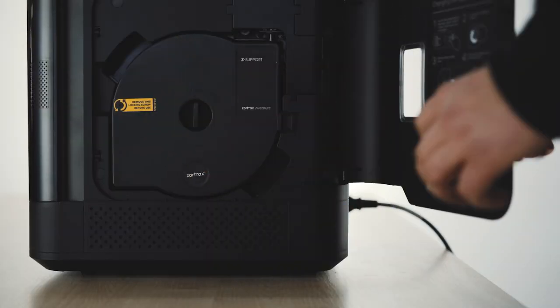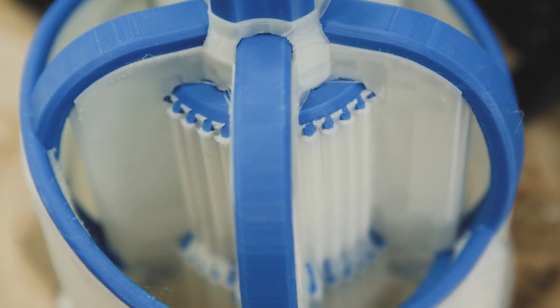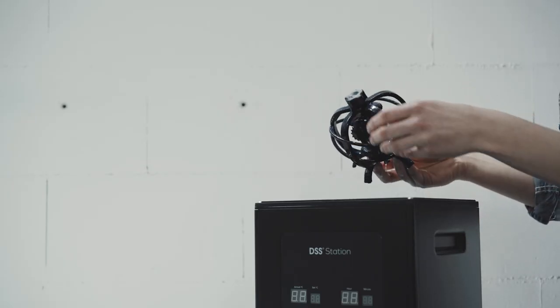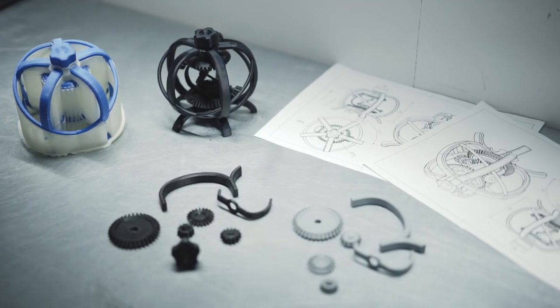Separate water-soluble support material can be removed from between closely interlocked parts in the Zortrax DSS station, leaving you with support-free functional mechanisms.